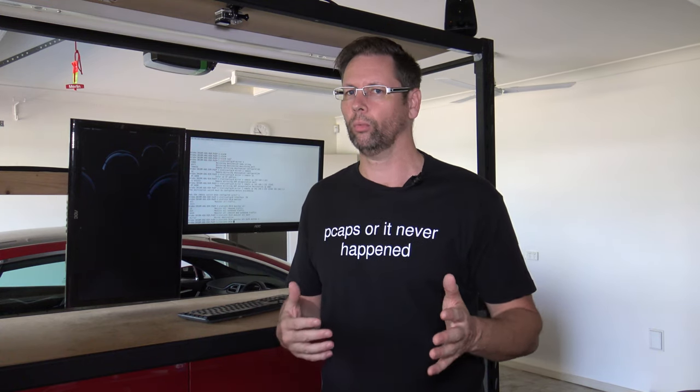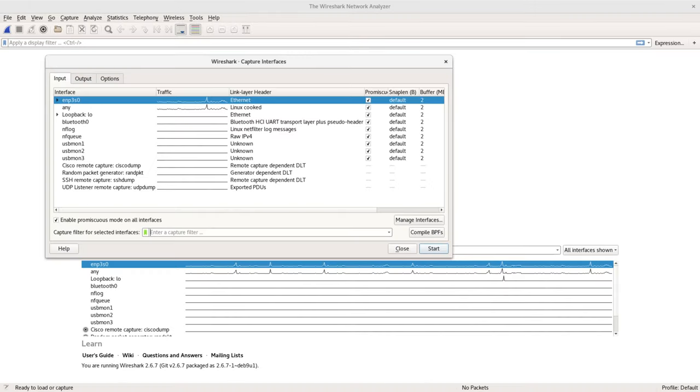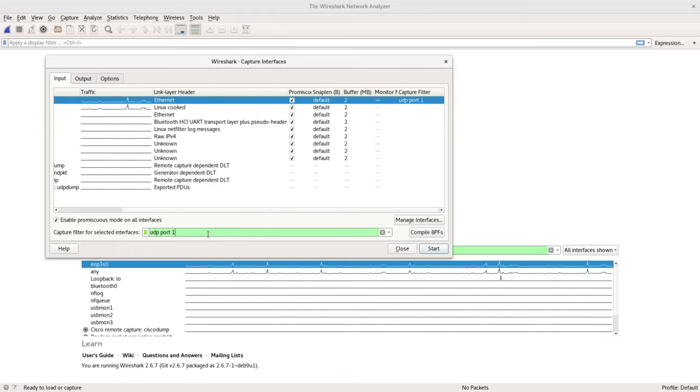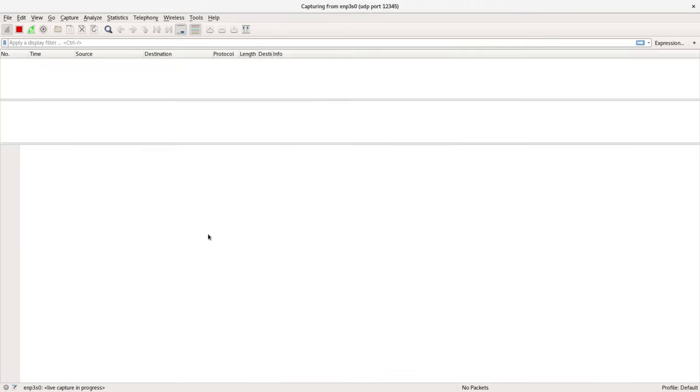So what I'm going to do now is set up Wireshark to capture just UDP port 12345 and see the traffic coming in. So if we go to Wireshark, just do a capture filter — UDP port 12345. Now there's nothing coming in because I haven't plugged it in yet. So I'll go plug that in and we'll start seeing traffic coming into Wireshark.